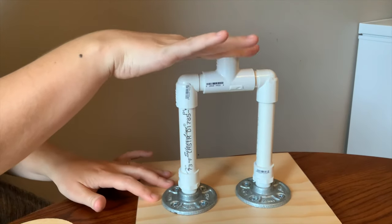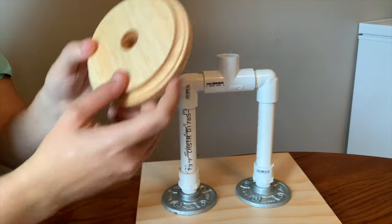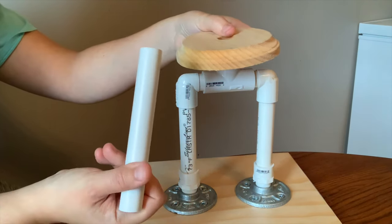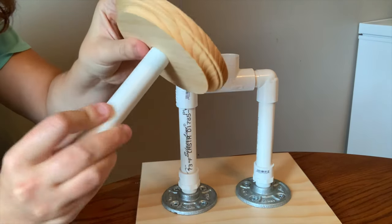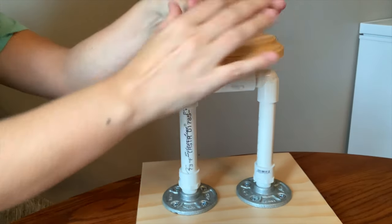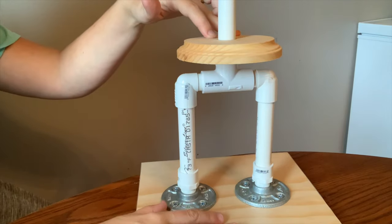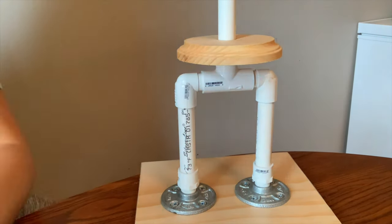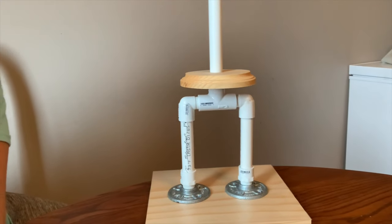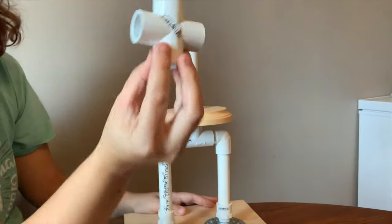I'm going to use a seven-eighths of an inch spade bit in my drill to make a hole right in the center of this. You might think I have an oddly shaped board, but you can use a regular wooden cake board. This is actually a five-inch wooden plaque I ordered — going a bit overkill. The seven-eighths inch hole is perfect because the PVC pipe fits through it but is just small enough that it won't push down, so it stays in place snugly and gives me a little room beneath for rice crispy treats or cake.